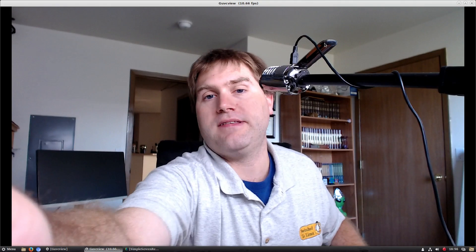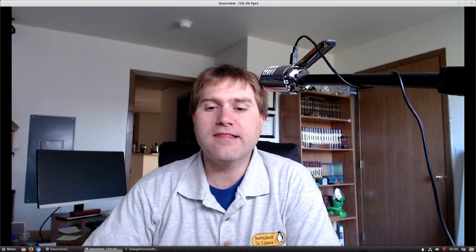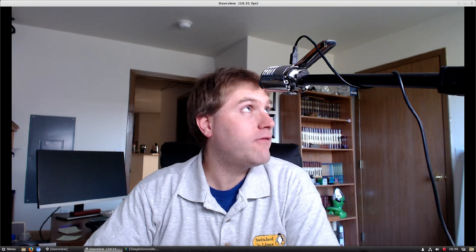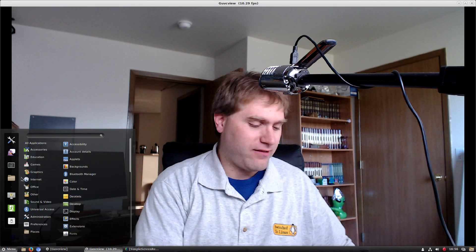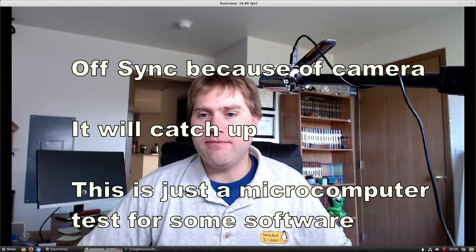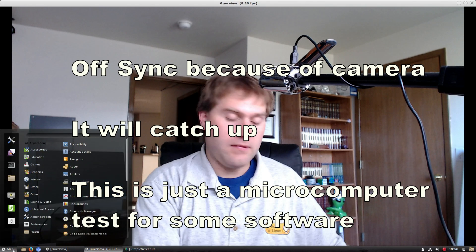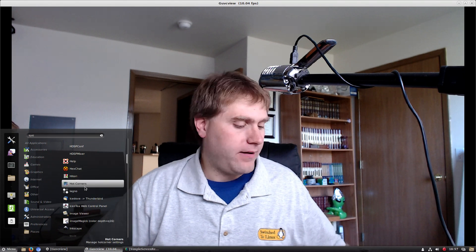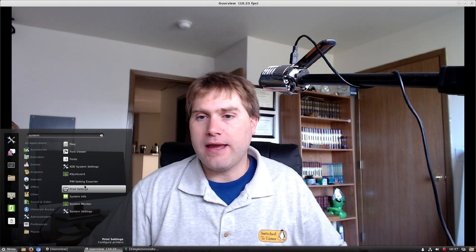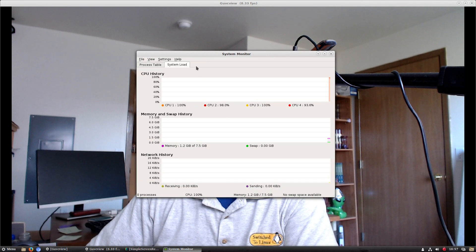There's a little bit of a delay here — this is probably just because we're pushing a fitlet computer to its limits. Let's see what I can find as far as a system manager. Oh, we froze. You can see it is very, very laggy — way less laggy when I'm not recording video. All the CPUs right now are sitting here at 100 percent.